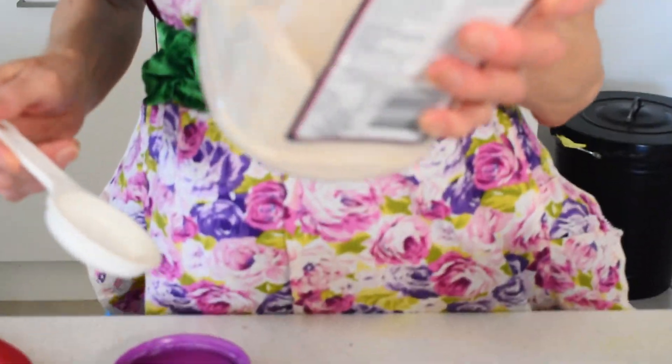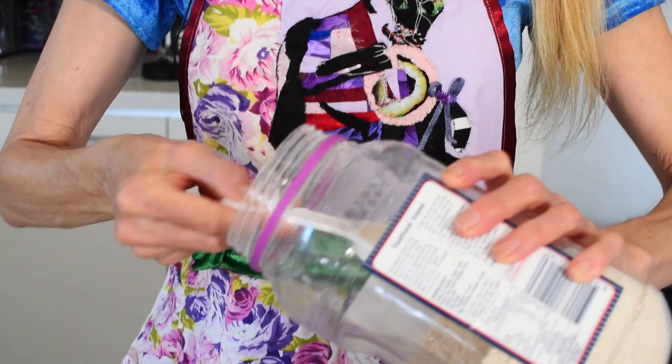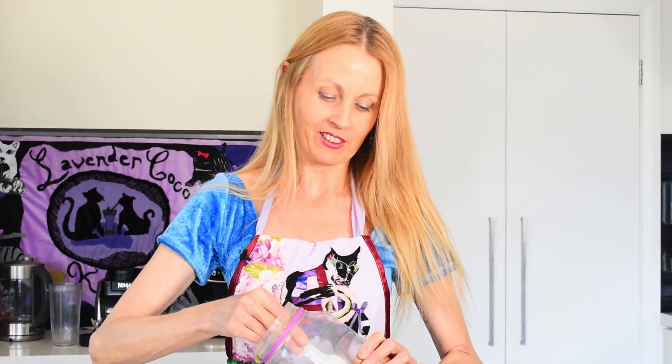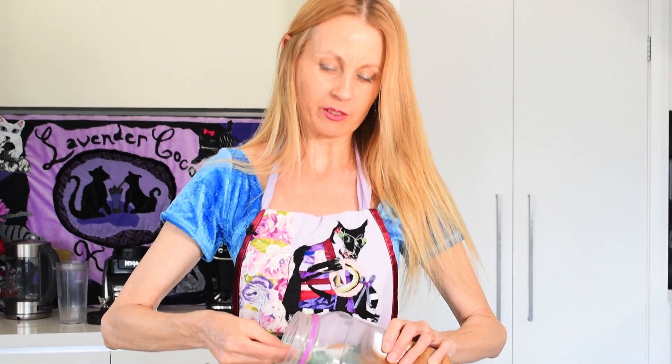Now we're going to add oat flour — just about an eighth of a cup. Oat flour is just blended oats. I'm going to put in a little bit of coconut sugar for sweetness. Apples are already fairly sweet so we don't really need a lot of sugar — one teaspoon should be enough. Then we're going to add some spices to give it that apple pie taste.